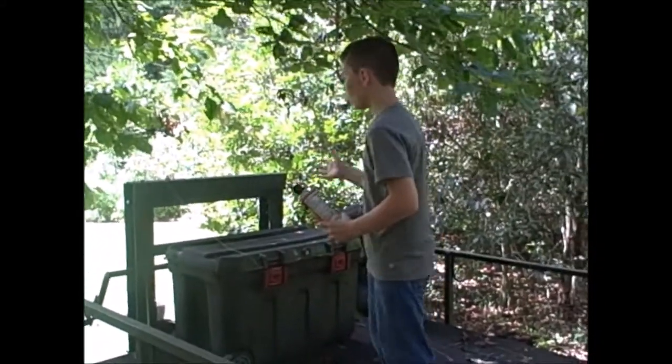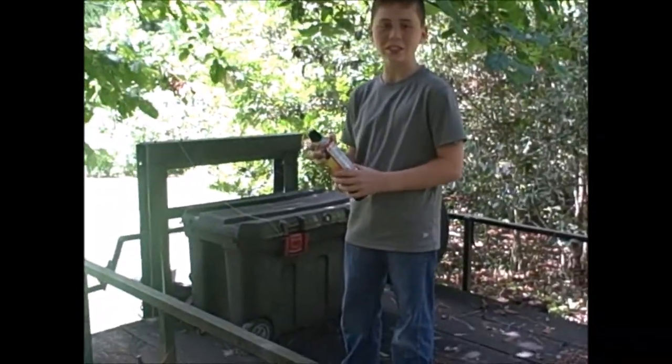Hey guys, Ty Vlogs here, and today I'm going to be doing a video over destroying some wasps in a wasp nest inside a toolbox in East Texas, so let's go.